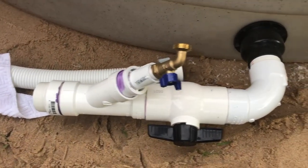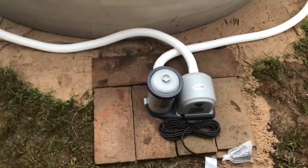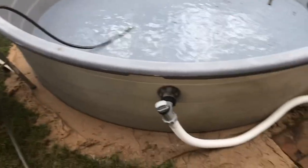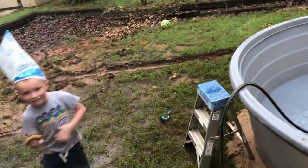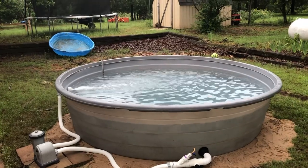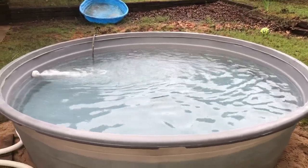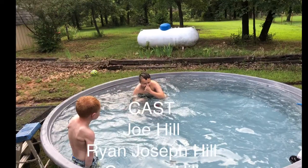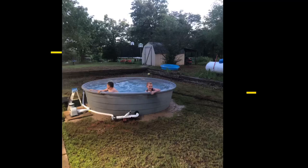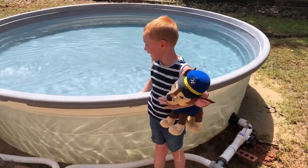We're trying to fill it up. We've got our manifold built and a flat spot for the pump. We're going to have some stairs — here are the stairs. We got it mostly filled up, and here's what it looks like. This is a 10-foot stock tank pool and it is so refreshing.